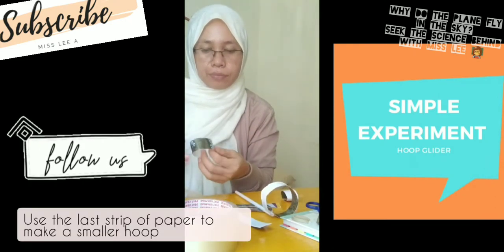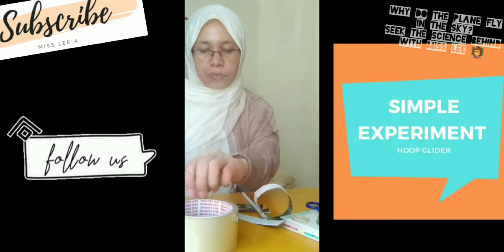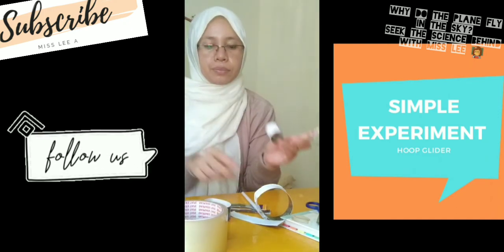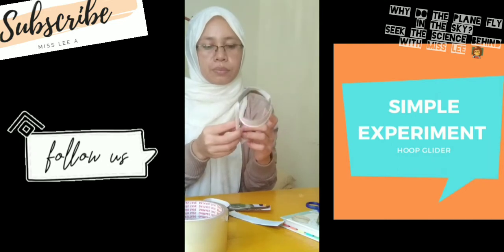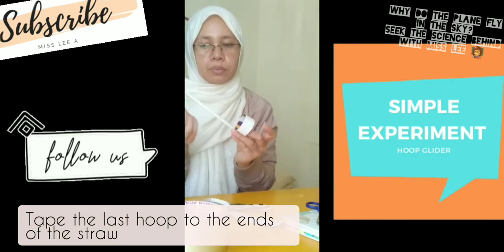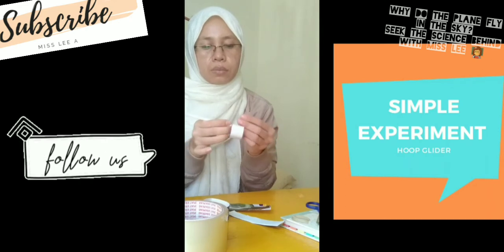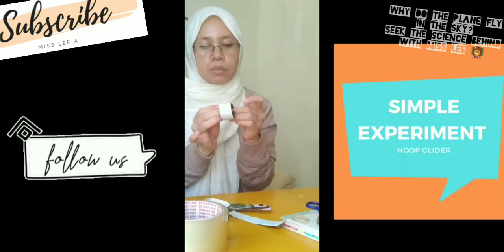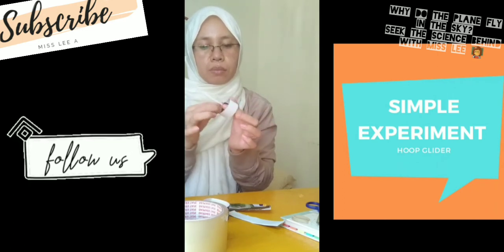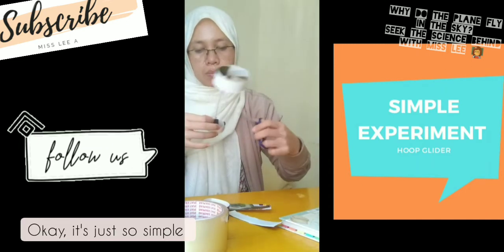Use the last strip of paper to make a smaller loop. Tape this smaller loop to the other end of the straw. Okay, it's just a simple attachment.